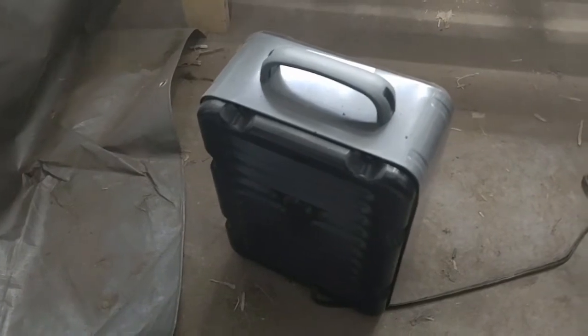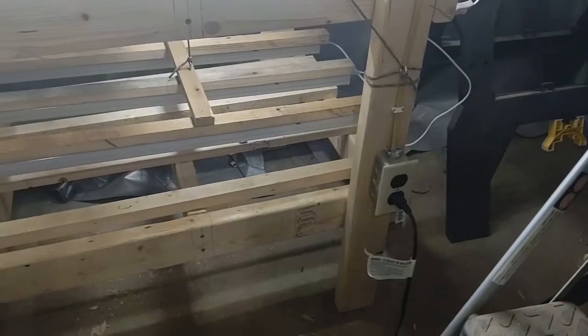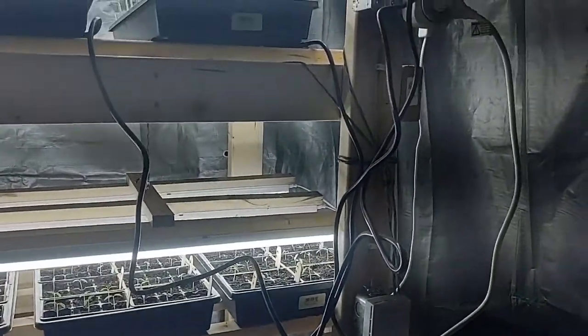This is a new milk house heater I purchased — they're about 30 bucks. I'd recommend a newer one, not an older one, because if I even begin to move this thing it turns off. There are a lot of safeties built into these new ones — the old ones caused a lot of fires over the years.